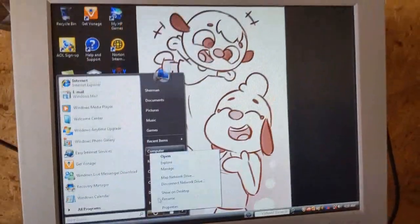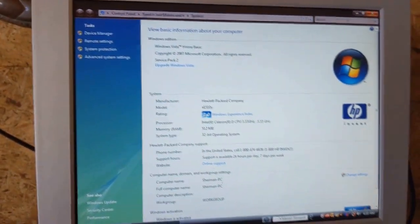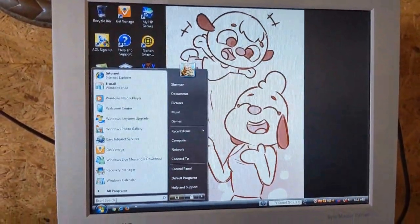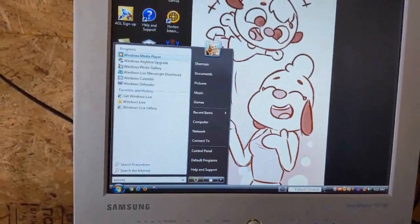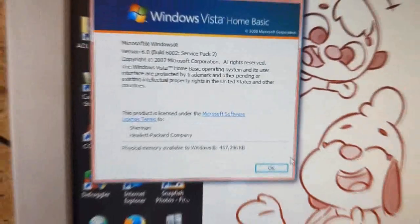This is running Windows Vista Home Basic, the actual OS, with Service Pack 2. I just wrote this on basic — I wanted to do this to, like, freeze a crowd, I guess.